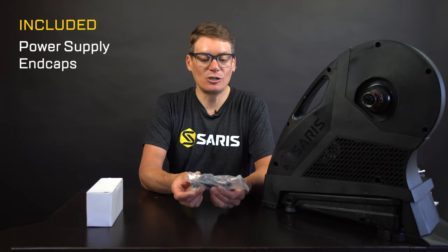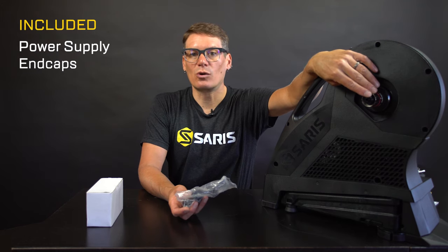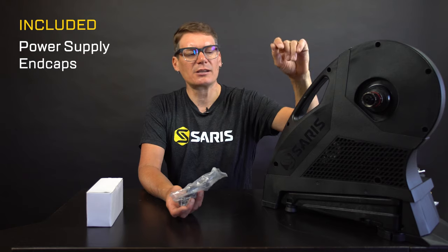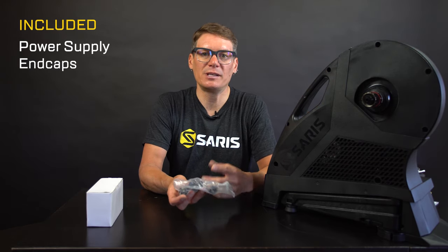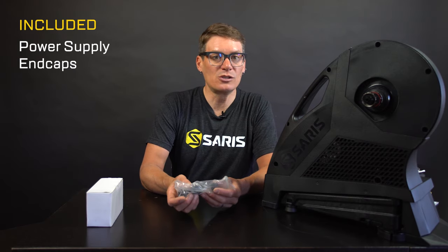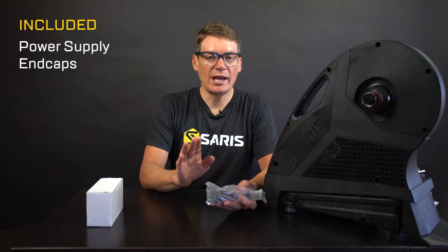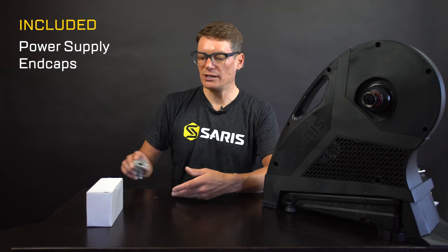There's a bag of end caps to go onto the trainer. Out of the box, these end caps are for 130 quick-release bikes — your basic standard rim brake road bike. In the bag will be 135 quick release, that would be a quick-release disc brake road bike. There's also 142 spacer end caps for disc brake road bikes with thru axles, and all the way up to a boost 148 axle, which would be most modern mountain bikes.